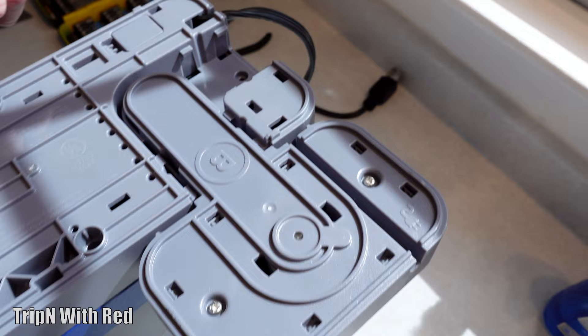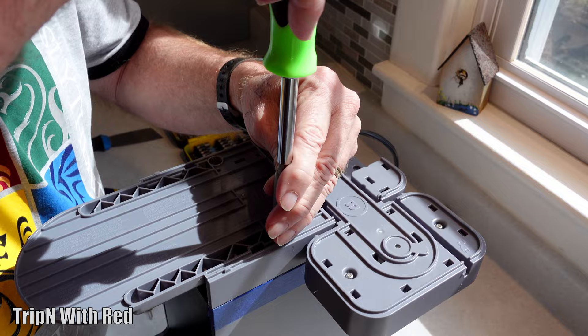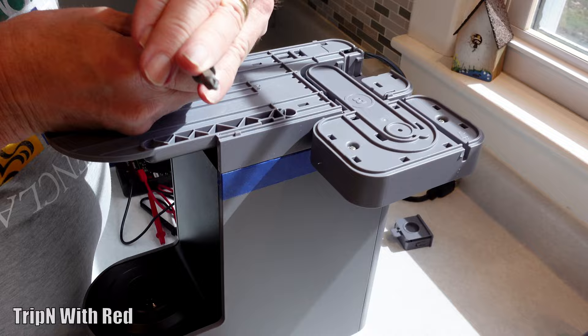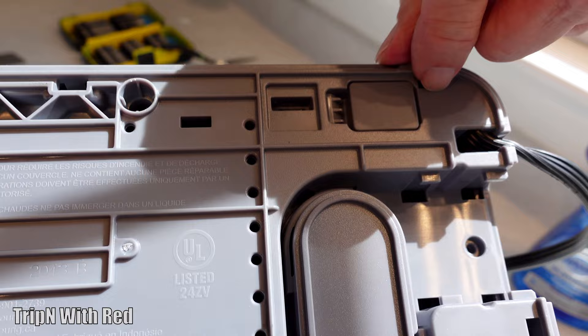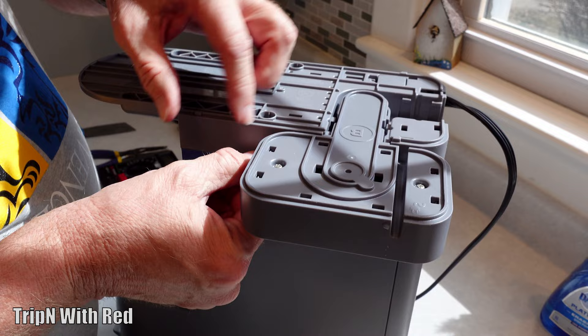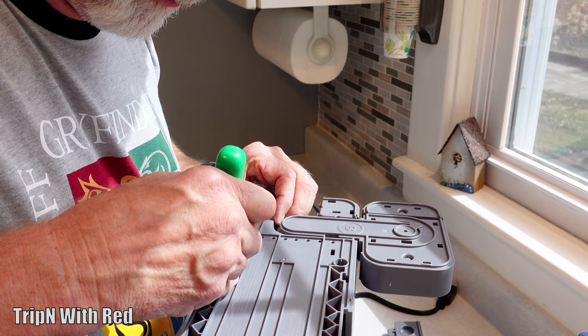The rubber feet are off. Now we take those three hidden screws out — there's one under the slider, and the other two are where the rubber plugs were, down in there. A number-one Phillips is the perfect size to use so you don't strip the heads. We've also got a bunch of little tab holes, and what we need to do is push those little tabs toward the center so it releases the locks on the plastic, and then we can pull the case apart — at least that's the theory.